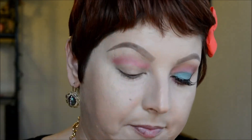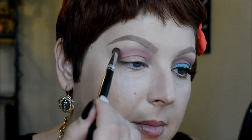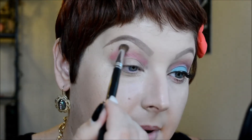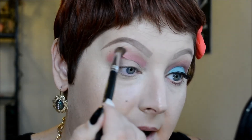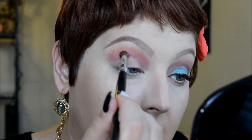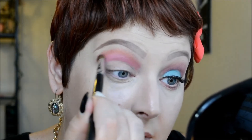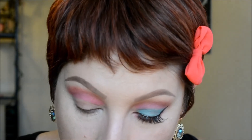Macaron is an orange shade with gold flecks of glitter in it. I tap off the excess and run it right above where Bubblegum ends, then blend it out. I go back in with Bubblegum since I lost some of that color, blending it back in together with Macaron. I clean the brush off and blend a little more.